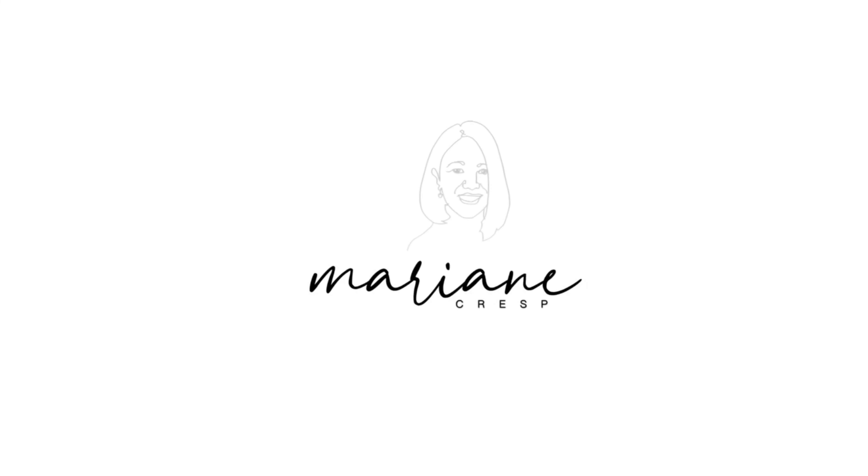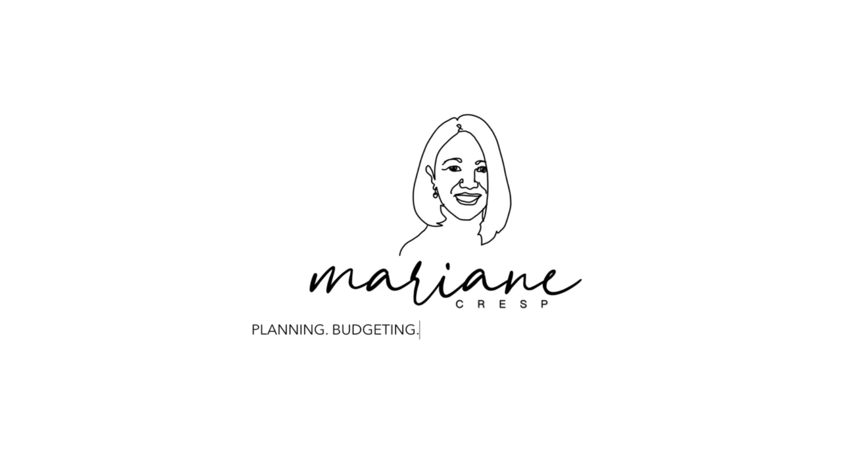Hi, welcome to my channel. My name is Marianne. Here you can find me planning, budgeting, and everything else in between.